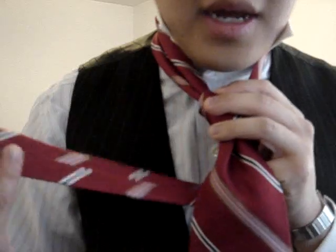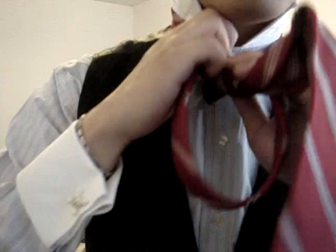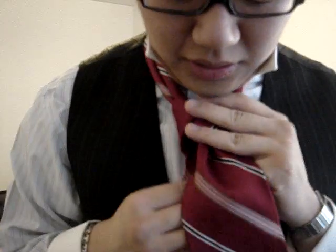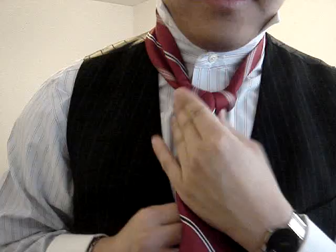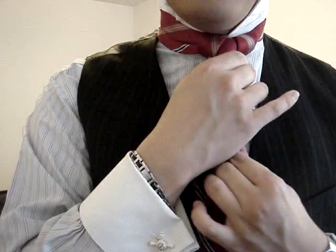Then you take the thin side behind the back from left to right. And here this part's a little different — what you do is you go from front to back, but this time through the loop you just made, just like this. Tighten it nice and tight, and you pull the broad side to adjust the height.